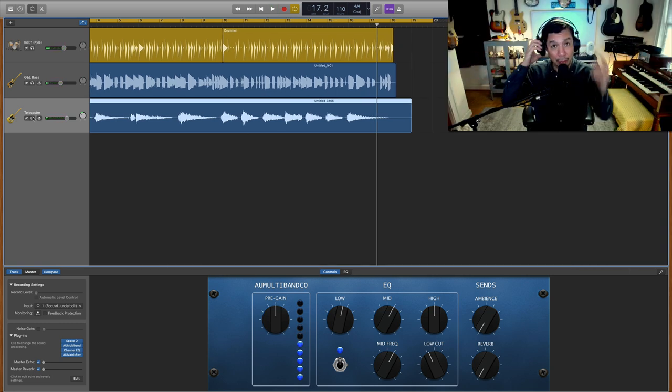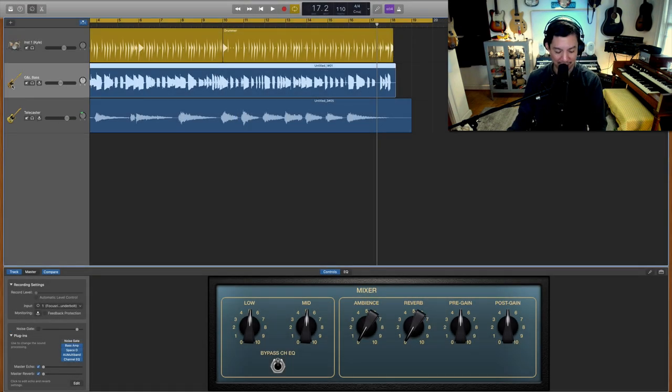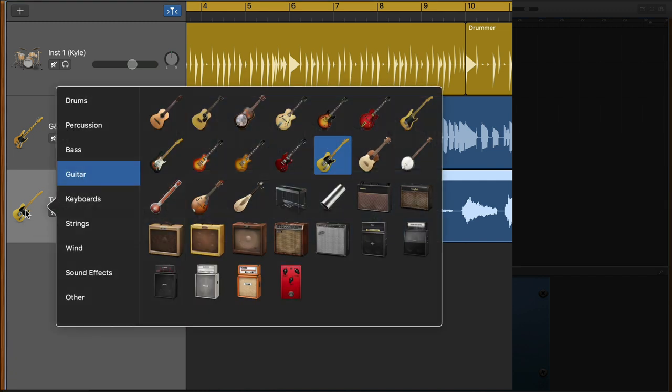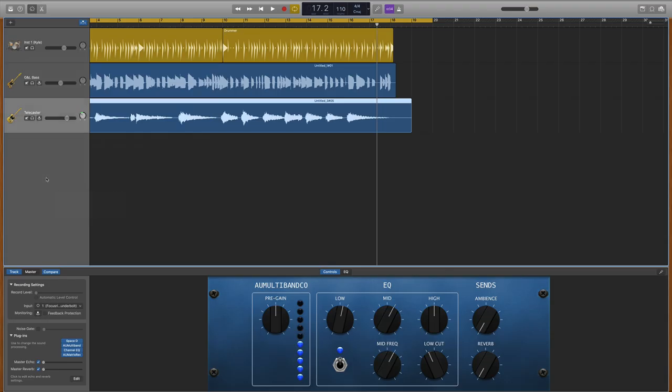I personally really enjoy those tones and I hope you do too. I want to throw in a little gem at the end: you can change the track icons in GarageBand. Hold the Control button on your keyboard and click on the icon — you get all these different options: amps, guitars, whatever you want. For guitars, hold Control and click, and you get all sorts of guitar icons — there's even a sitar under the guitar section for some reason. Anyway, that's your end-of-video gem.